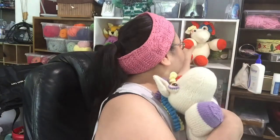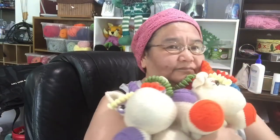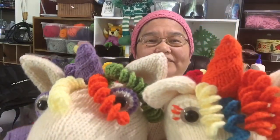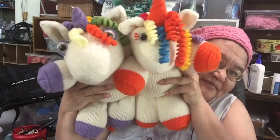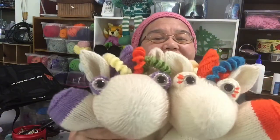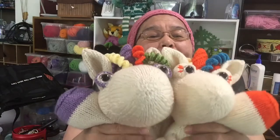So the one I'm working on now is these guys. Let me introduce you. I made two more unicorns. I love them to pieces. These are for my nephews.